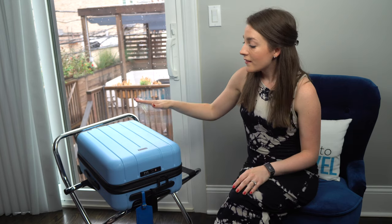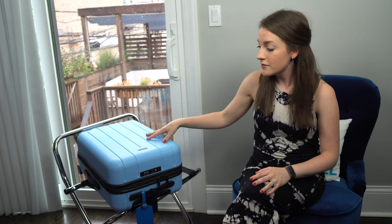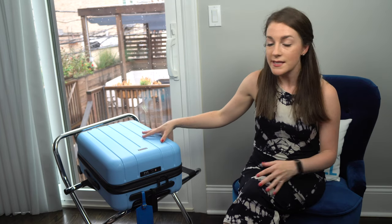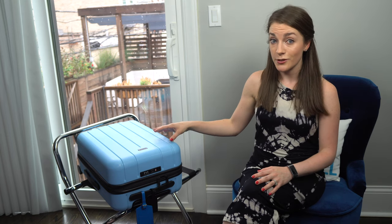The bag itself is actually lighter weight than the Tumi carry-on I've been using for the past many months. This Chester bag is seven pounds, while my Tumi typically weighs almost ten pounds — a significant difference.